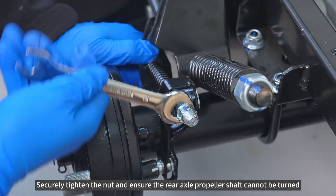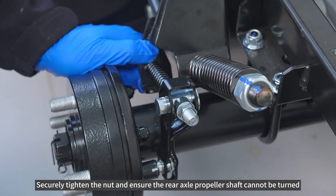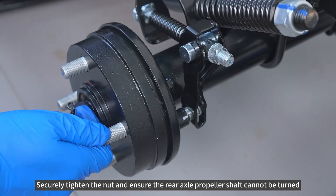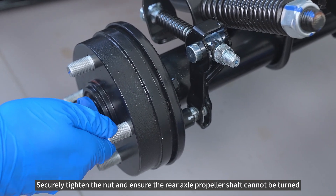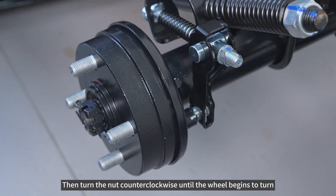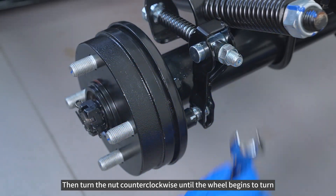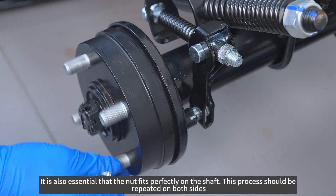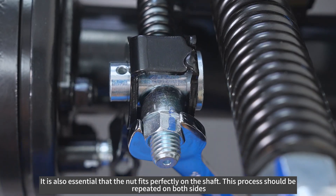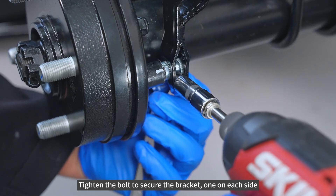Securely tighten the nut and ensure the rear axle propeller shaft cannot be turned. Then turn the nut counter-clockwise until the wheel begins to turn. It is also essential that the nut fits perfectly on the shaft. This process should be repeated on both sides. Tighten the bolt to secure the bracket, one on each side.